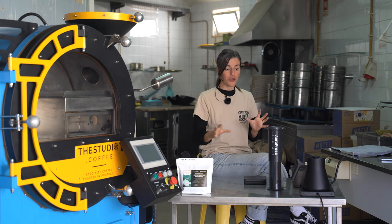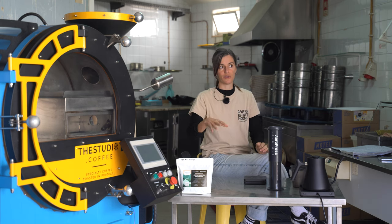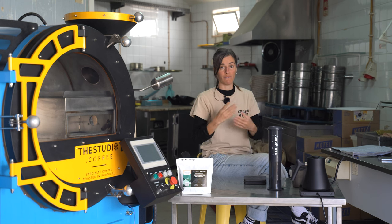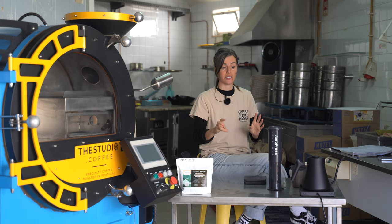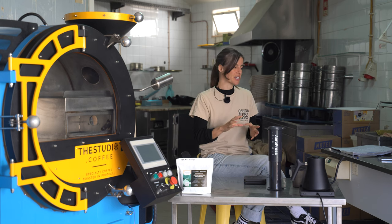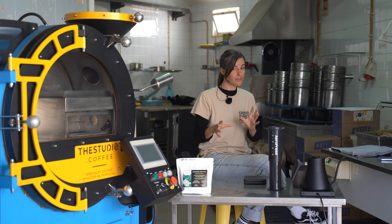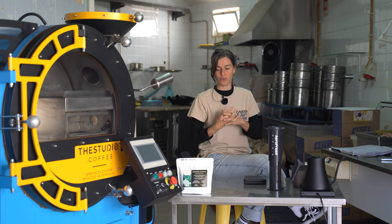A brief breakdown: at the championships, the maximum dose you can use is 18 grams. This recipe multiplies that by four. We're going to use an inverted bypass method, water at about 92 degrees Celsius with a TDS of roughly 120, 72 grams of coffee, brewed with 370 grams of water, then bypassed to a total of about 620 mils.